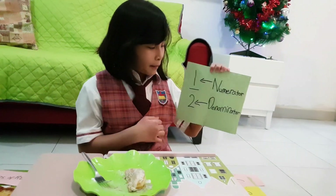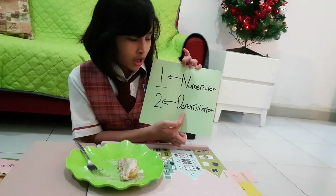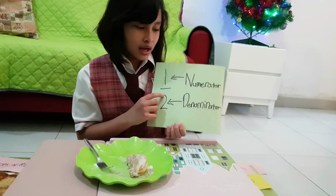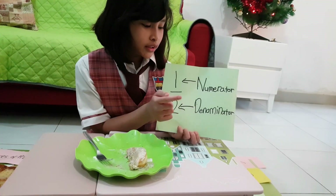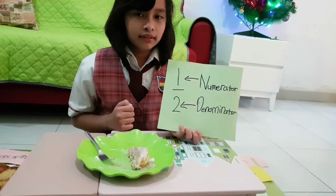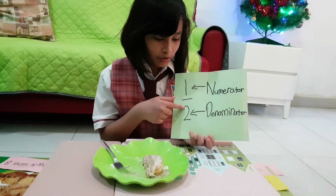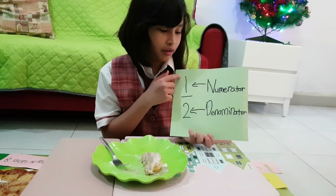The number one is the numerator. The number two is the denominator. And I have an easy way to not get mixed up: for the denominator, it starts with the letter D, and D is also the front word for 'down.' So it's the down part of the fraction. The opposite is the numerator — the upper part of the fraction.